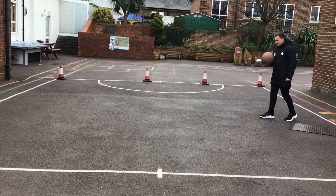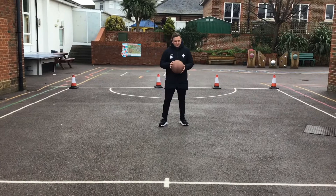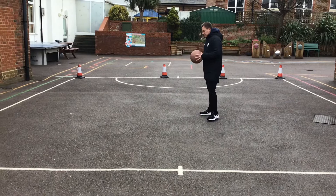For your first task this week, what we want you to do is use any space that you have at home. You will need a ball as well. The ball can be a basketball — that would be preferable — but if you have any other ball, that is absolutely fine.